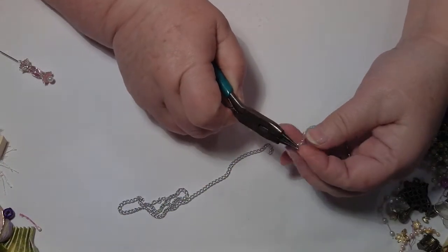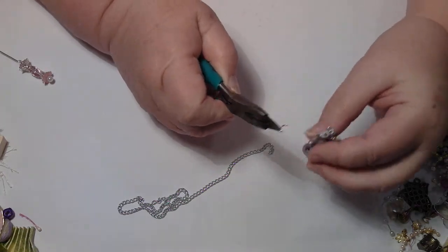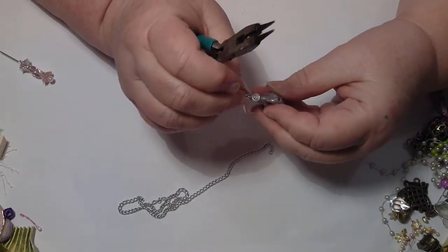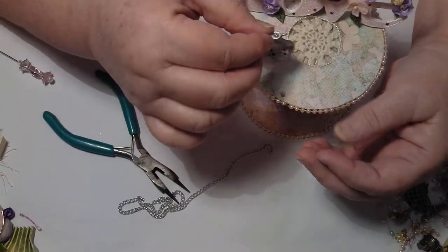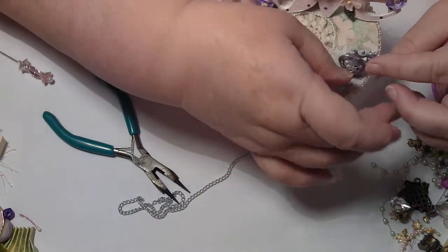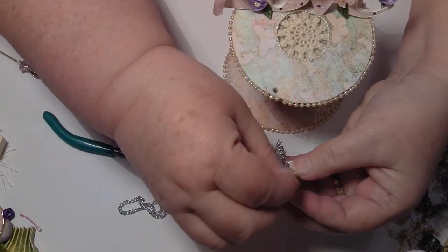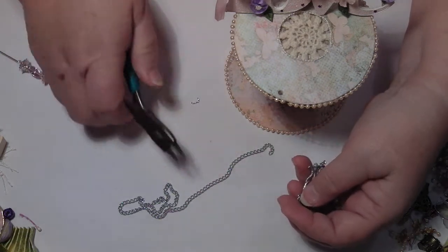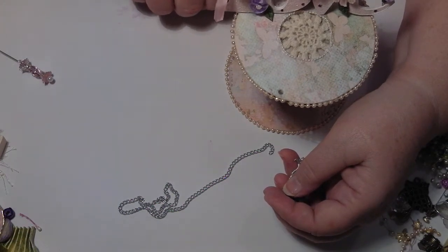I don't think I need a jump ring to put it on. I'll just put this through here like so - it holds on to the handle because nobody will know that it's not actually going onto the top, because it's not going to be able to do that. It's more or less just for a bit of decoration. I'll put the little chain on it - it just needed something.